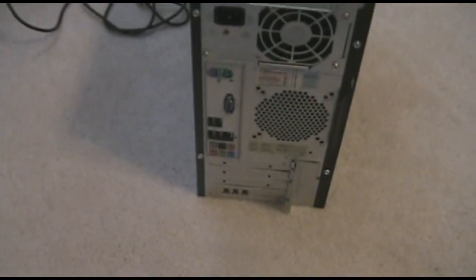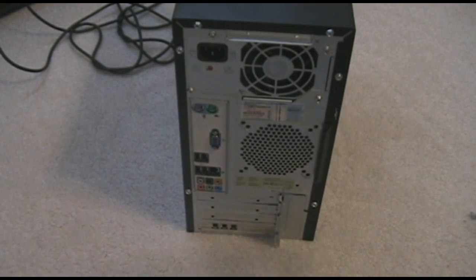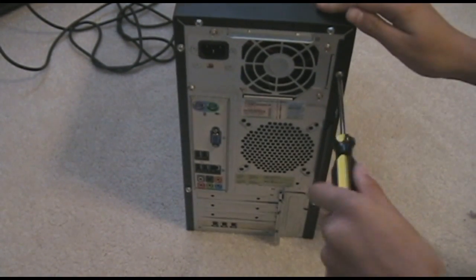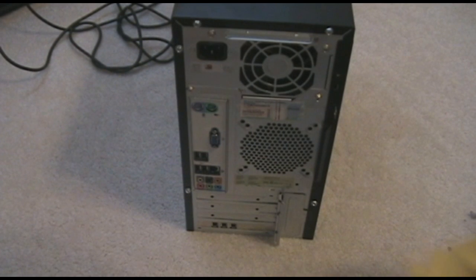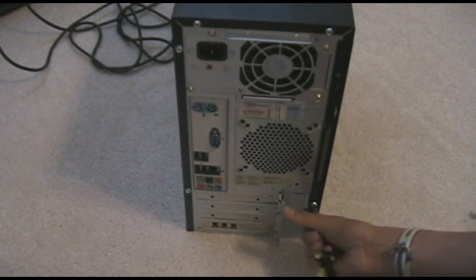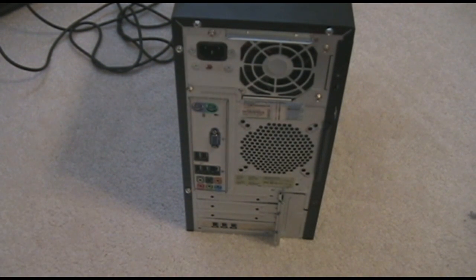I was facing this dilemma a little while ago — I needed to install a FireWire card. What you actually have to do, and it's non-logical, is take out only these two screws on the side you want to open, which is going to be on the right-hand side of the computer.